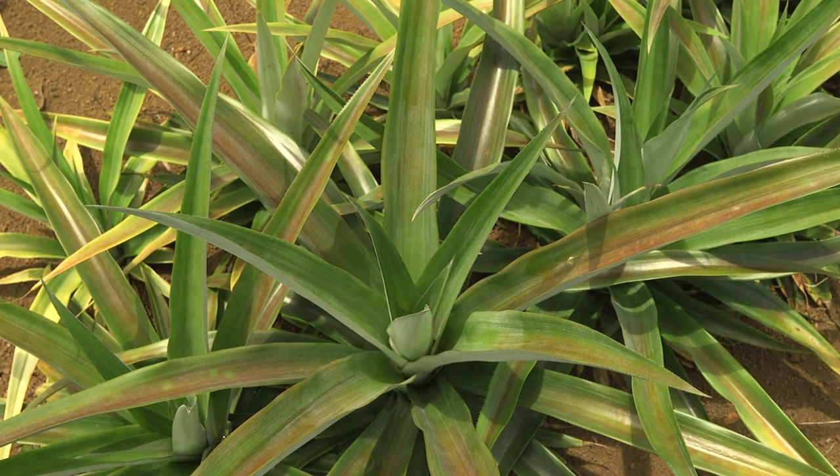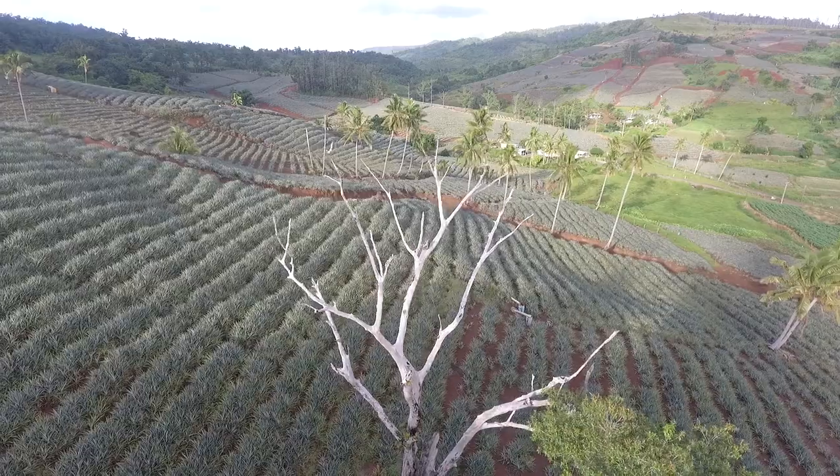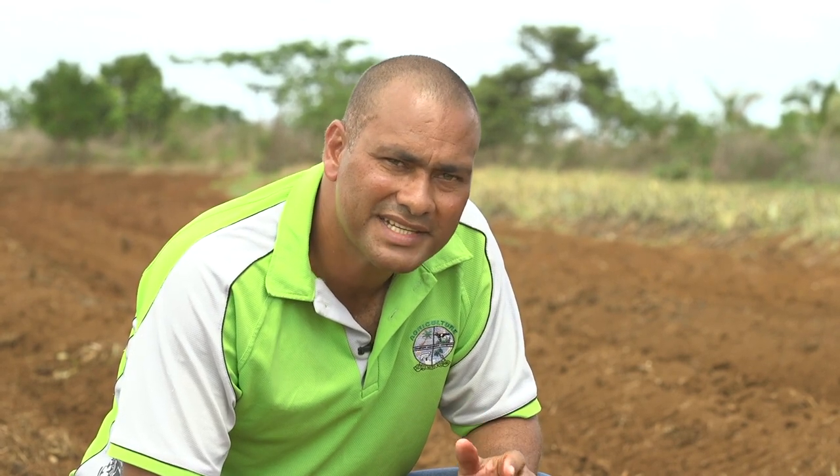Here is a healthy non-deficient plant. Sometimes a combination of deficiency of elements can be seen on one plant.